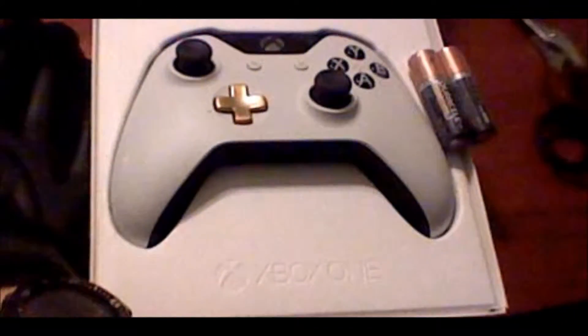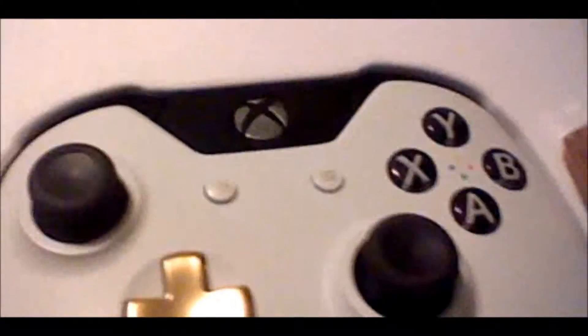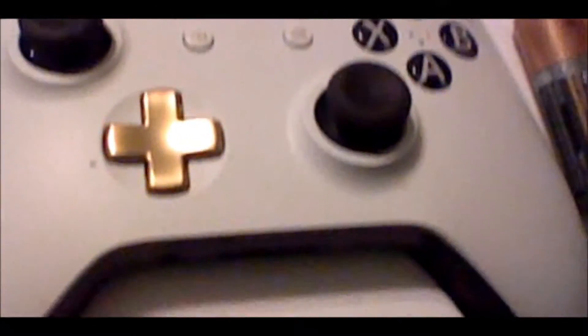And gaze upon the glory of the white controller. You may be asking, what's so special about that? I have 500 white Xbox 360 controllers. Yes, but the Xbox One only comes in black — basically the Xbox One white is as special as black is for 360. And there we go. Oh, the batteries are on top this time. How intriguing. Wow. Here's the controller. Really nice.